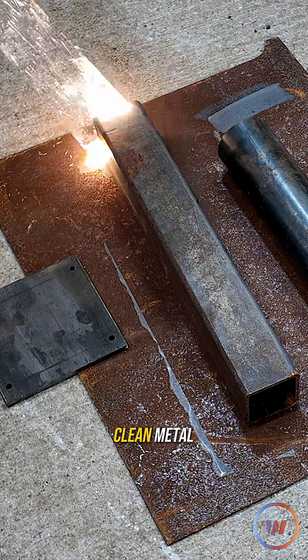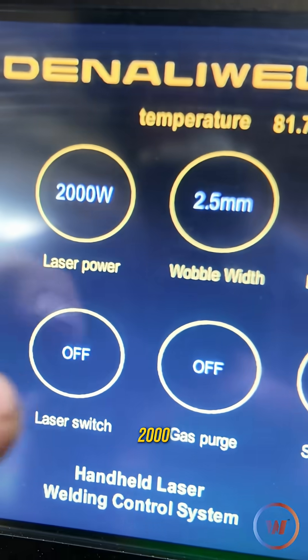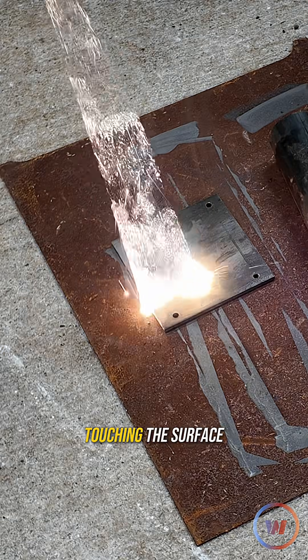Ever wonder how a laser can clean metal? This is the Denaliwell Jet 2000. It's using high-energy laser pulses to clean off rust, paint, and millscale without ever touching the surface.